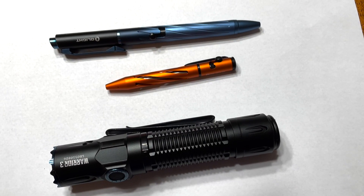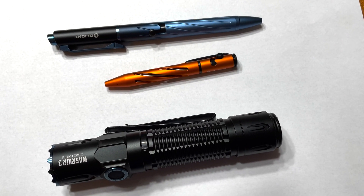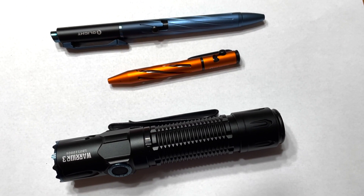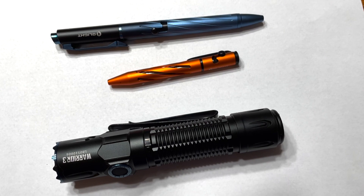So there are the three products I received: one is just a pen, and the other two are lights. If you guys enjoyed the video or have any questions or comments, post them below and I'll see you in the next one.